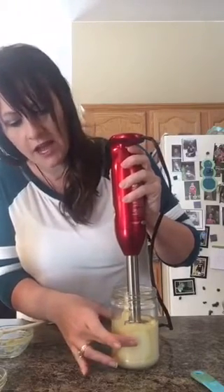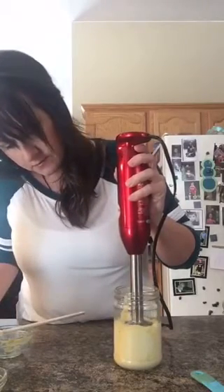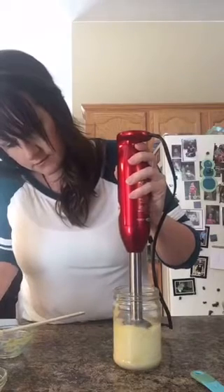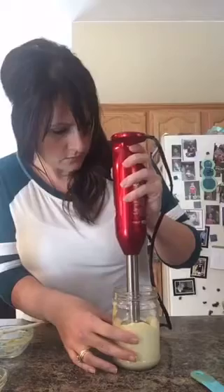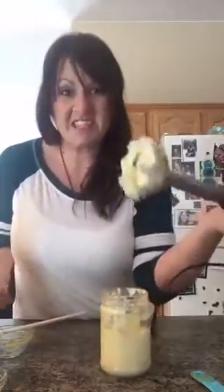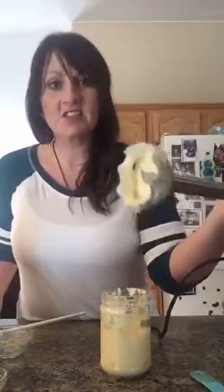Then you slowly work your way up to the top of the jar. Look at this — can you see how creamy that is? It worked! So that's it, that's all it takes to make homemade mayo — just a couple of ingredients. And like I said, you can absolutely add in any herbs or spices that you like.